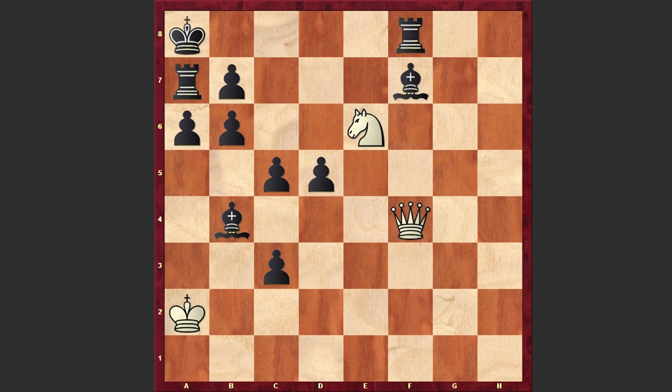White to move and mate in five moves. You can pause the video and try to find the solution.